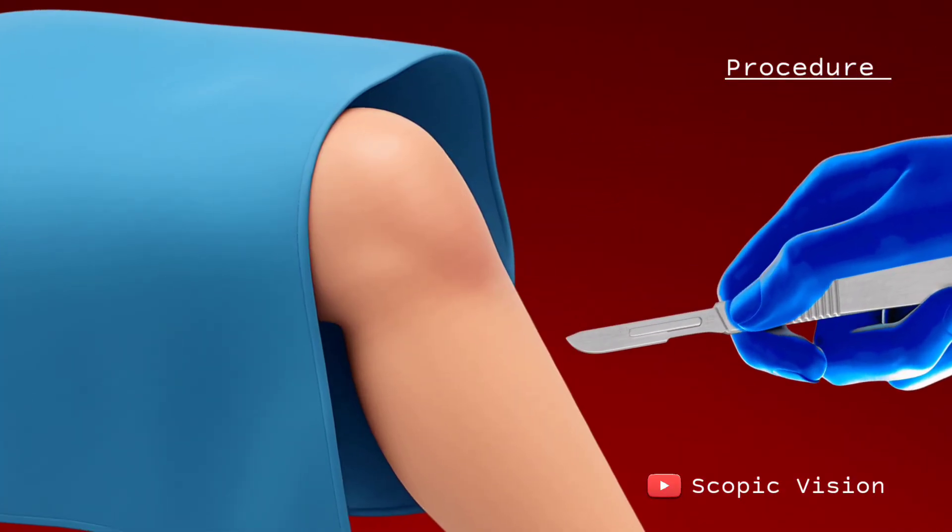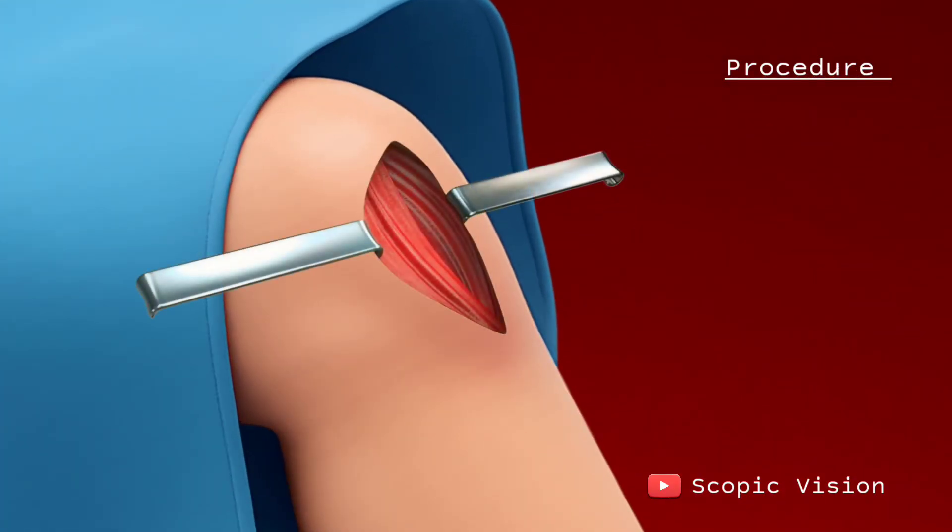Once you're comfortable, the surgeon makes an incision over the front of your knee to open up and access the joint.